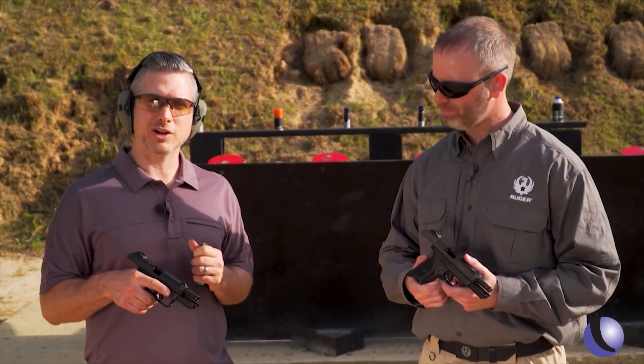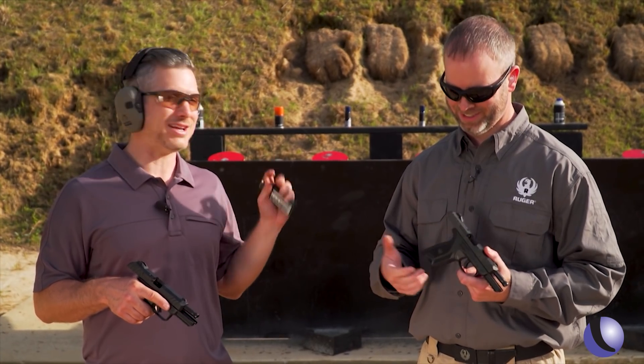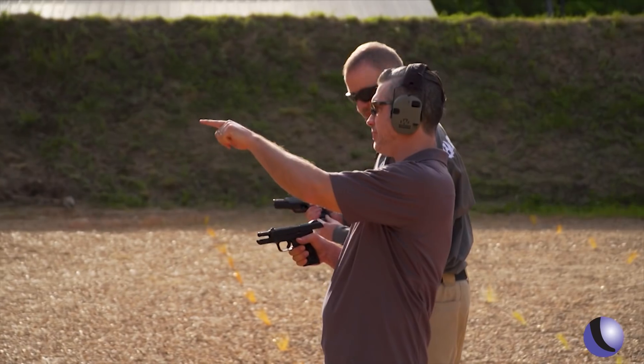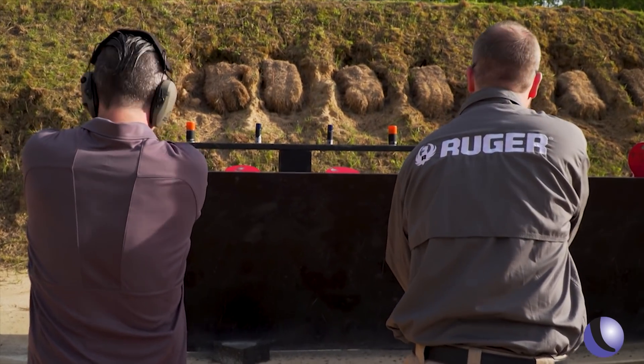We have this serious gun, but we're going to do something not so serious — we're going to shoot a little bit and have kind of a little contest. Shaving cream — always a good target. We've got large, medium, small, and we're going to go from outside in. You ready? Oh yeah, ready.